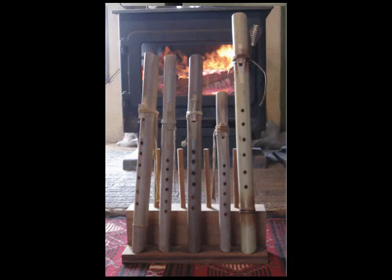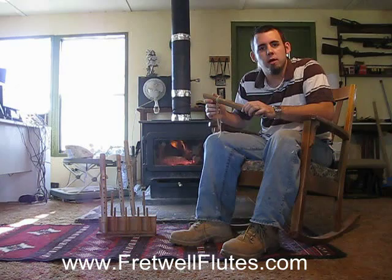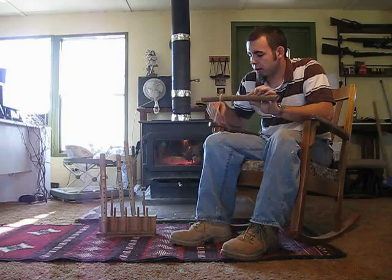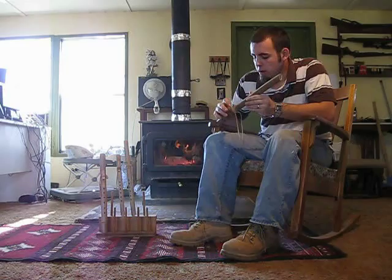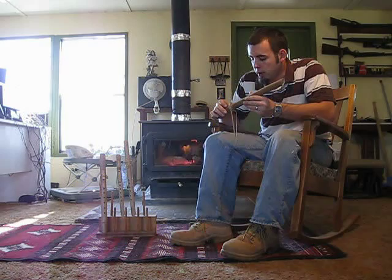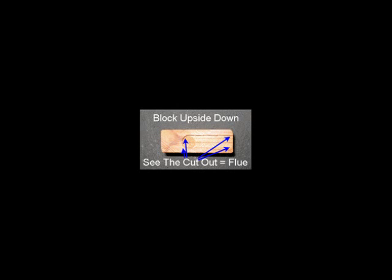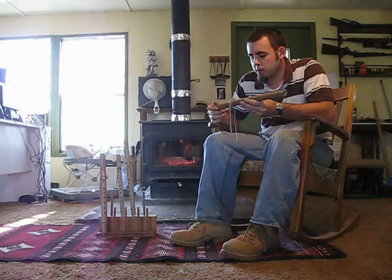The flute I'm going to be playing right now is tuned to B. It's a little bigger, but it still has a nice warm sound. When you're making the cane flute, it's a lot different than the wooden flute because where the airflow goes, it's up in the block instead of on the flute. So that makes it a little different in the sound, and it's easier. I'm going to play this for you — a little something like this.